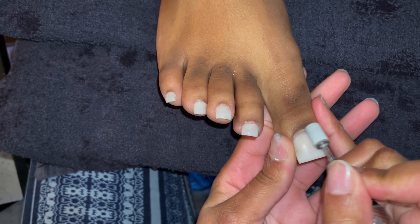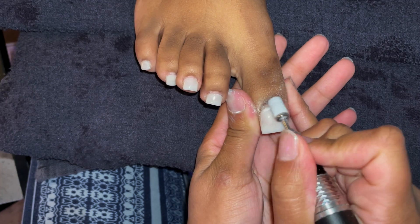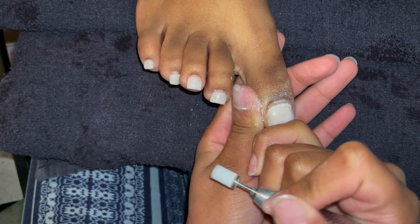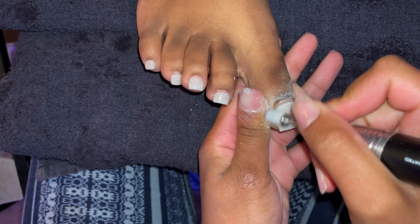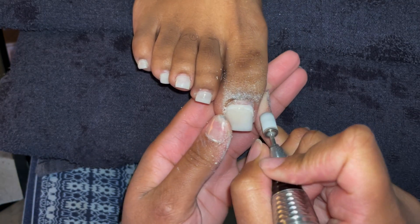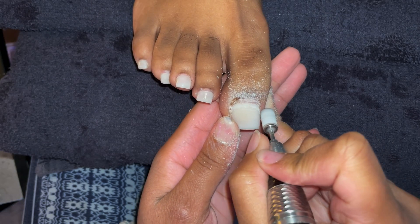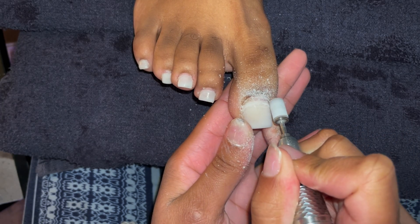Normally with acrylic toes we'd take a cuticle pusher and push the cuticles, but I'll be honest — I don't always do that for every single client because some people just don't have excess skin on their toenails, so it would be pointless. If I can tell they don't have stubborn skin grown on their nail plate — which is called the cuticle — I'll just go ahead and prep as normal. You can see she came back with all 10 toes.